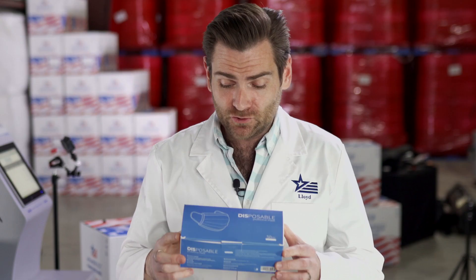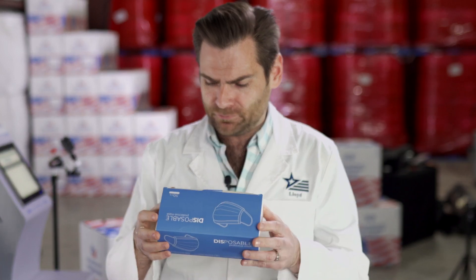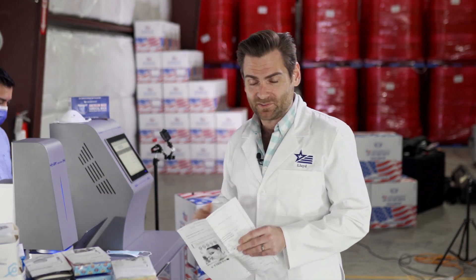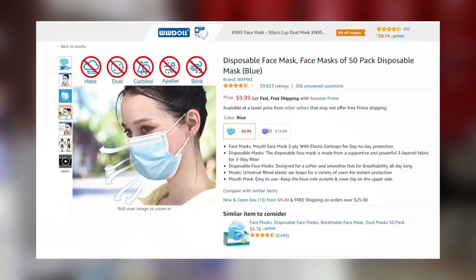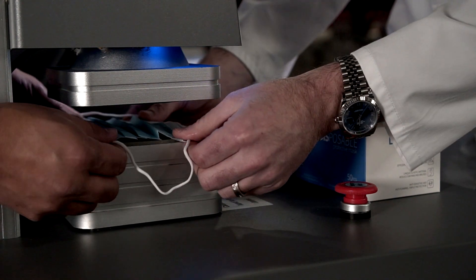Today we are testing a disposable protective mask — the brand is called Focused Disposable Protective. It's actually a pretty attractive looking box, and a lot of times on Amazon they'll have weird brands where what shows up is different. Not these guys — it's a 50-pack disposable mask in blue.